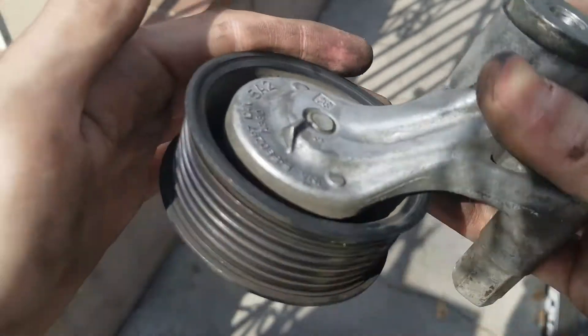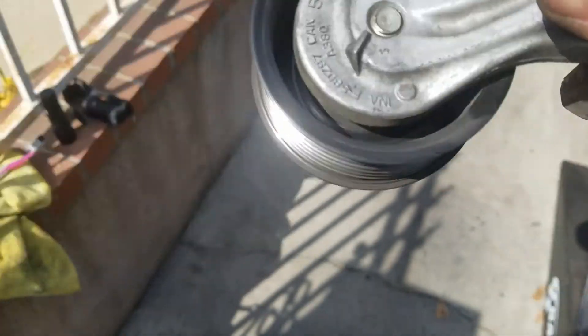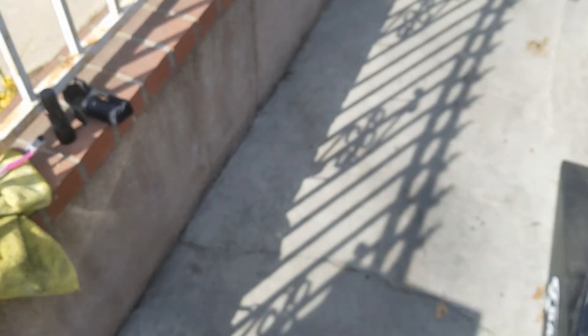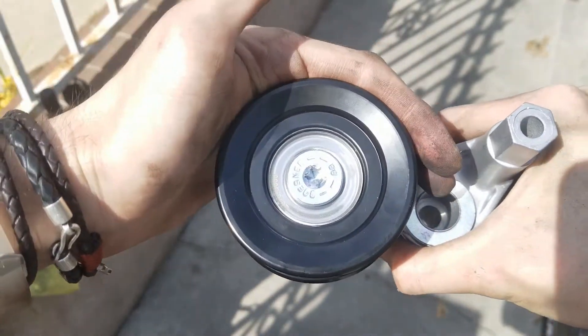Again, this video is just showing the reason why the noise is made and how to have an idea of what parts are causing the issue. So this is not a replacement video, just the reason why the issue is being caused. Stay tuned for the next video that I'll make and I'll show the whole replacement process.